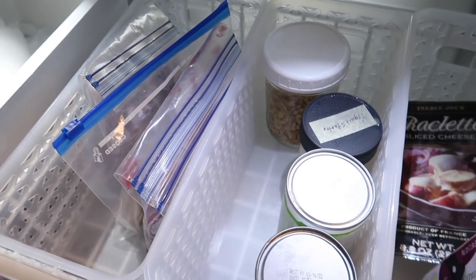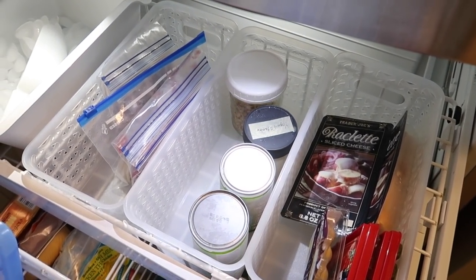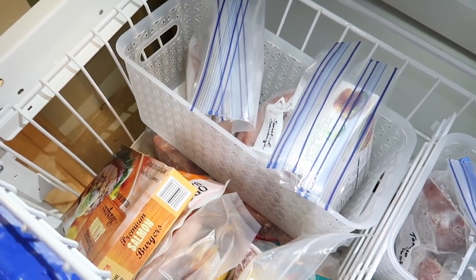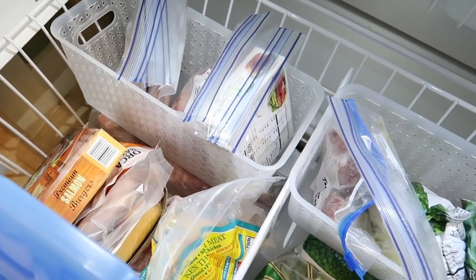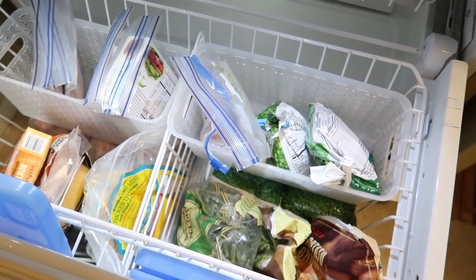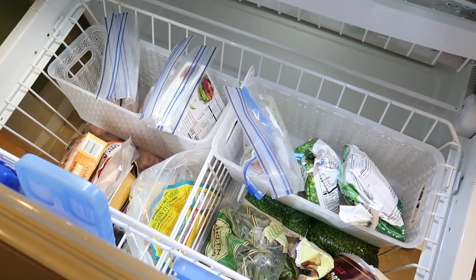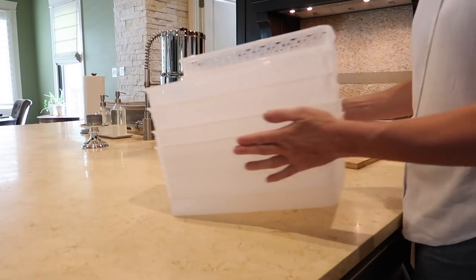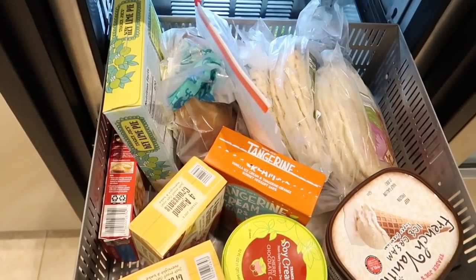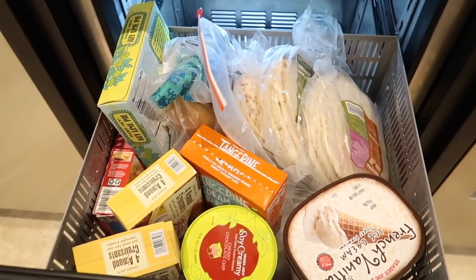My hope is that this is going to make our freezer more functional — it looks prettier at least on the top; the bottom I'm not really sure about. I want to see how this is going to work, so I will check in with you in a future video and let you know how it goes. For the freezer drawers in the kitchen, I wasn't 100% sure this was going to work either, but I was willing to give it a try.